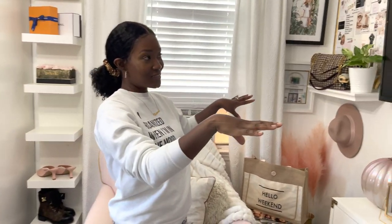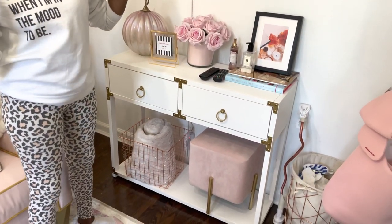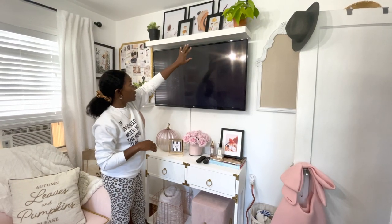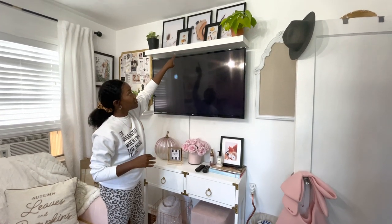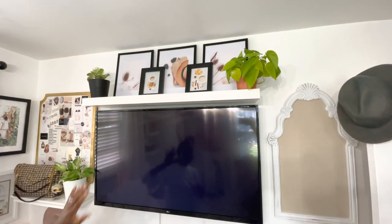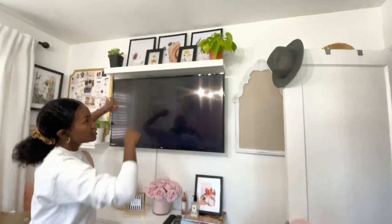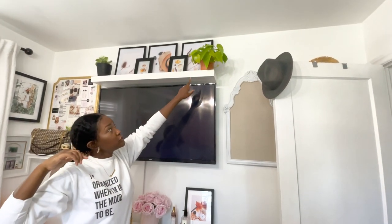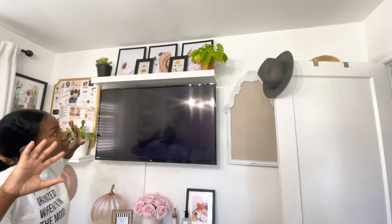So this is maybe the most updated area since my last tour video. I recently updated the frames on top — I switched out all of the pictures to a more fall theme using Canva. I have a tutorial you can check out. I didn't pay anything except for the frames; the pictures were printed at home and were free. I added these two plants here. This one is the newest one — I'm going to change the pot or paint it white like I did the others.